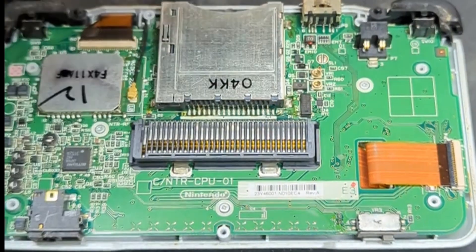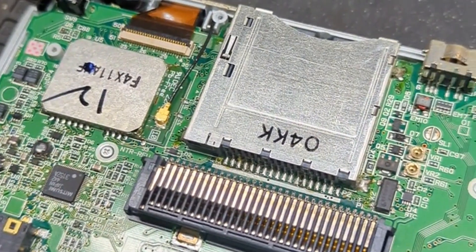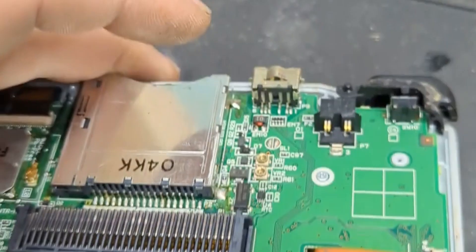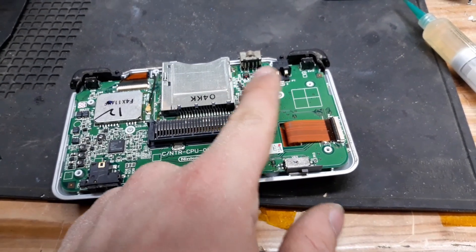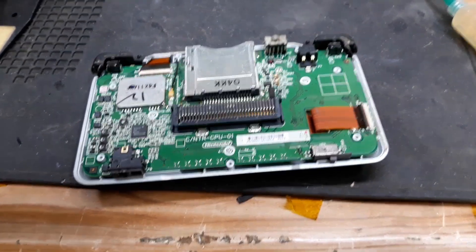With all the screws removed, we can remove this back cover and right there is a charging port. I could take this down further, but I think we have enough room here — I can just work on this without actually fully removing the board. Unfortunately, I realized I actually do need to fully remove the board because the mounts are through-hole, so to get to the other side we kind of have to take the board out.